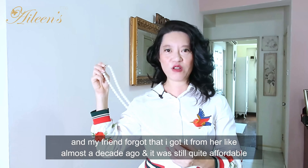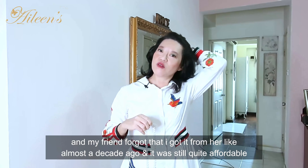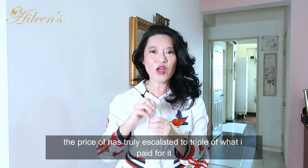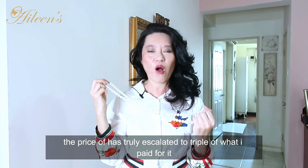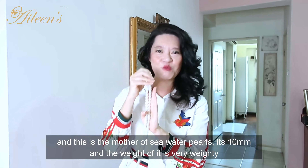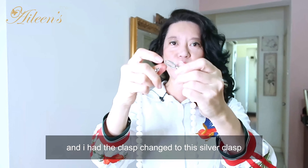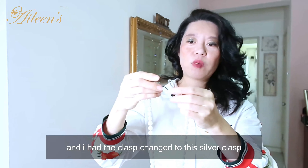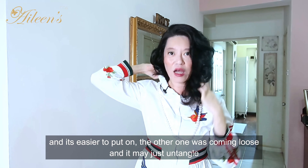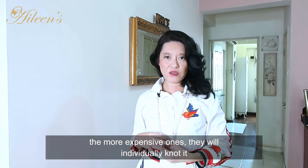They told me this is a 10 millimeter pearl — the queen of seawater pearls. My friend reminded me I got it from her almost a decade ago when the price was still quite affordable. Now it's very difficult for her to source because the price has truly escalated to nearly triple what I paid. This is the mother of all pearls — 10 millimeter seawater — and it's very weighty. I had the clasp changed to a silver clasp which is easier to put on.